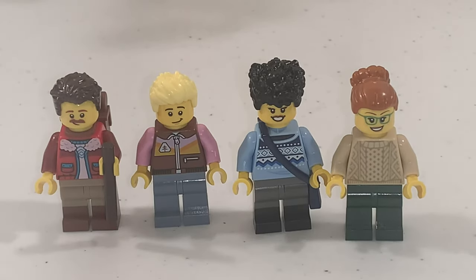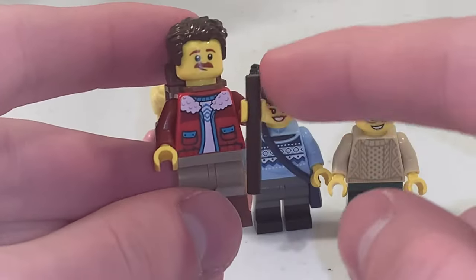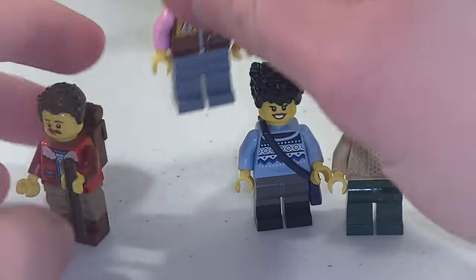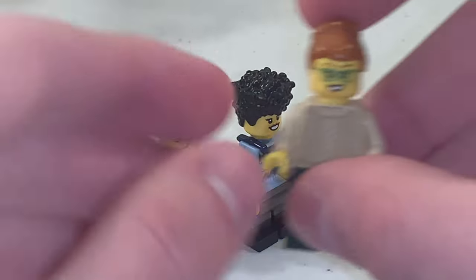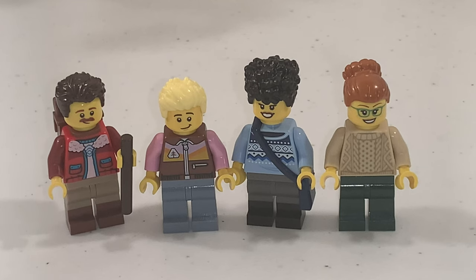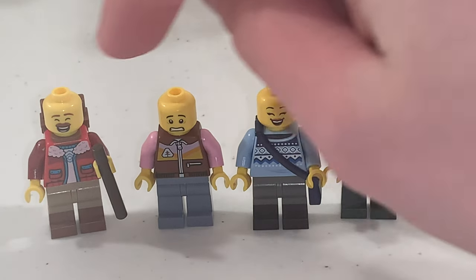Starting off with the minifigures, there are a total of four of them in this set. From left to right, we have the hiker, who has a cane in his hand as well as a backpack. Then we have a minifigure with a coat/jacket, one with a purse, and one with glasses as well as a sweater design on the front and back of the torso, which are actually prints. All four minifigures have exclusive torso prints all around, and if you remove their hair pieces, you can see they have different facial expressions.